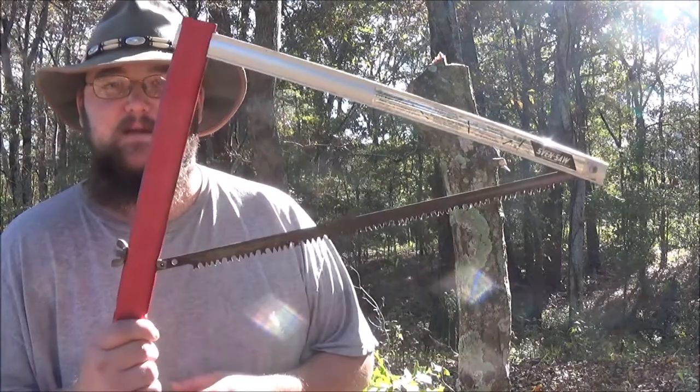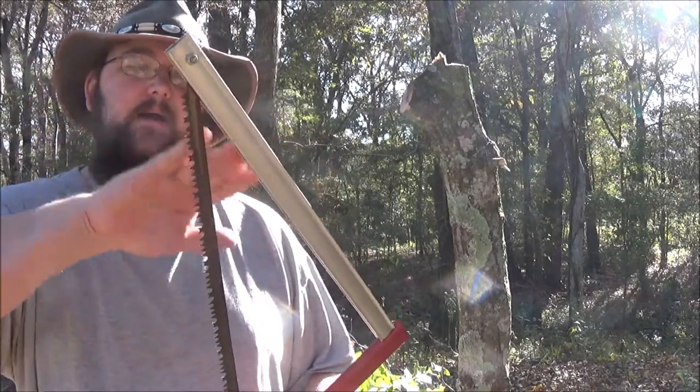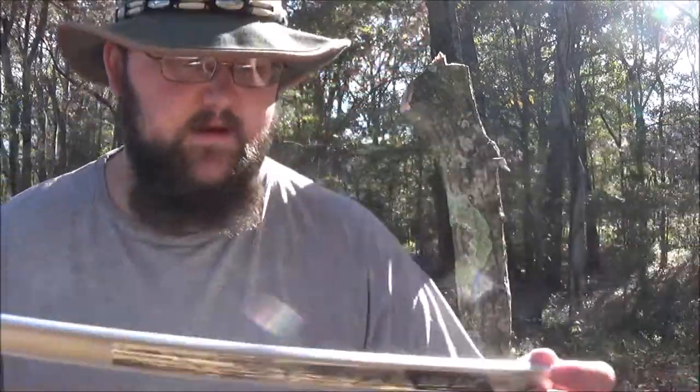So the first one I'm going to do is my Zven Saw. This is the 21 inch backpacker. Here's your actual name and you can see you've got your instructions printed right there.